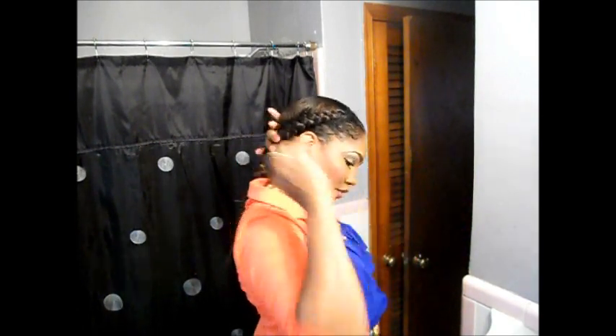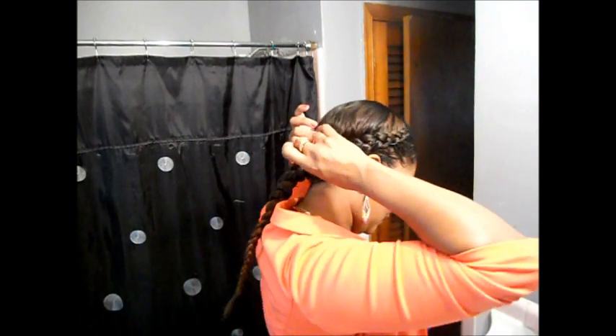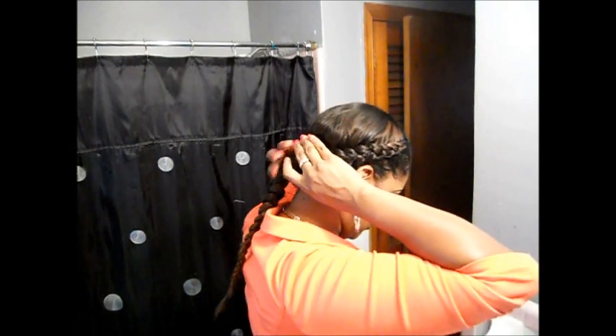In the back, what I normally do is I take the two braids and I just tuck one underneath the other, get a hairpin, and slide that in.